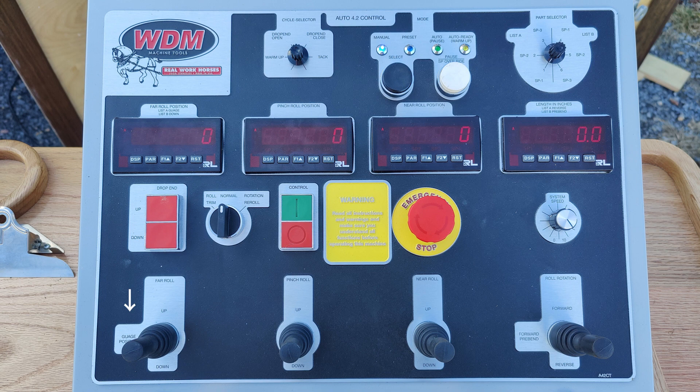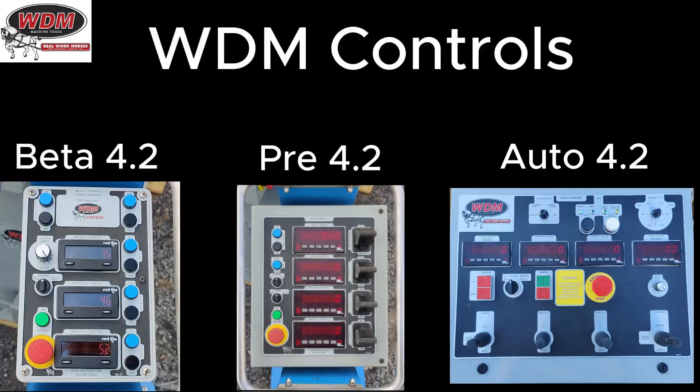In preset mode, to do the gauge position, hold the far roll joystick to the left and it raises the far roll to gauge position. For the forward pre-bend in preset mode, joystick four (roll rotation) held to the left will move forward for the pre-bend and then stop. That's how you execute those functions in preset mode.